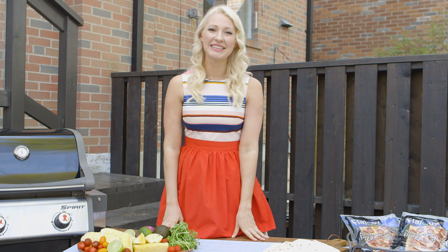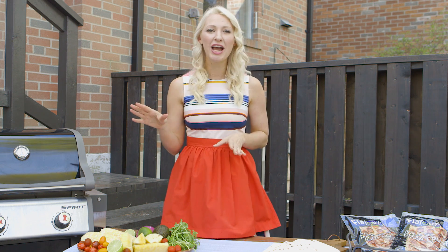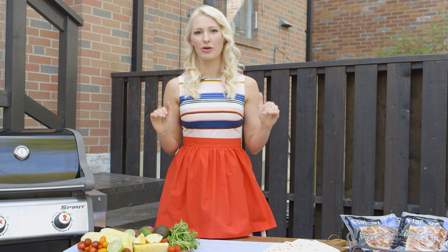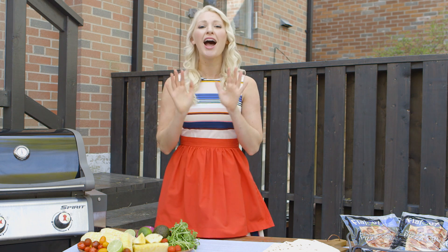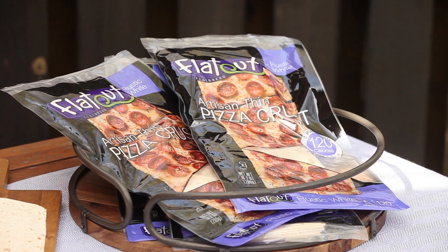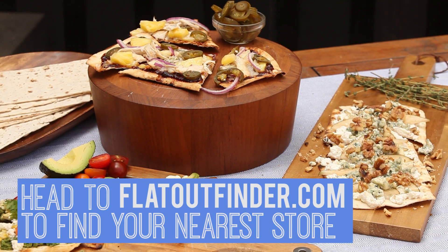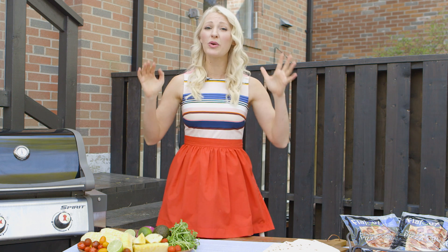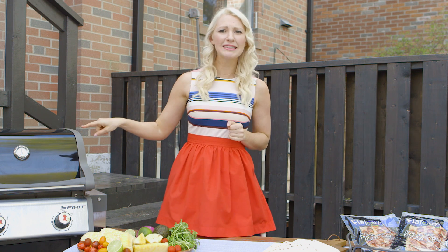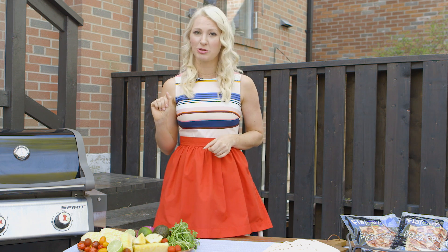Hey everyone, I'm Abbie Shart, welcome to Abbie's Kitchen. It's a beautiful day outside, the birds are singing and the sun is shining, so obviously it's a great time for a barbecue. I partnered up with my friends at FlatOut Flatbread, who sponsored this video, to bring you three takes on everyone's favorite food — pizza. I could eat pizza any day, anyway, but when it's so nice outside I'm busting out the grill for every single meal, and pizza is no exception.